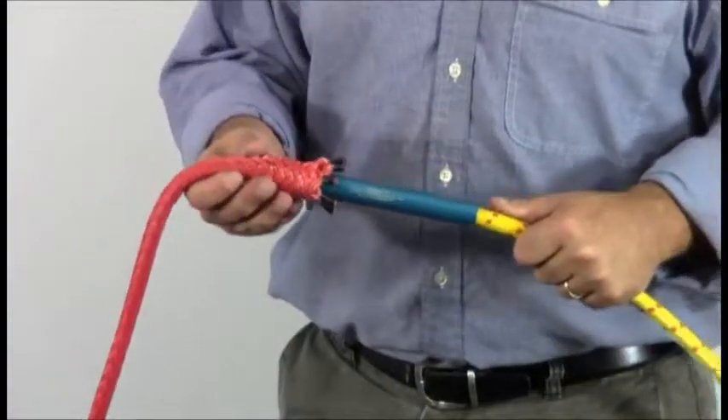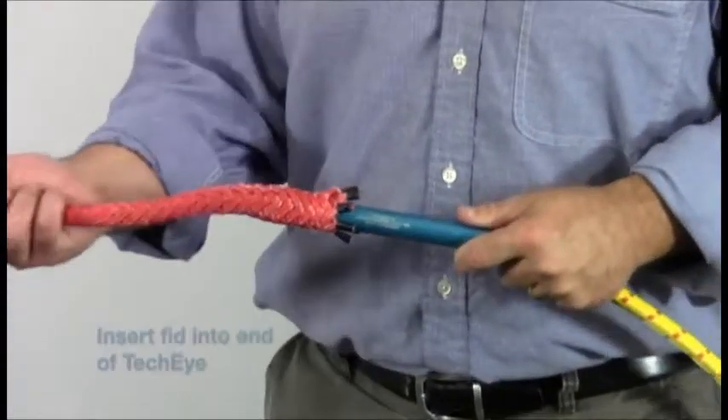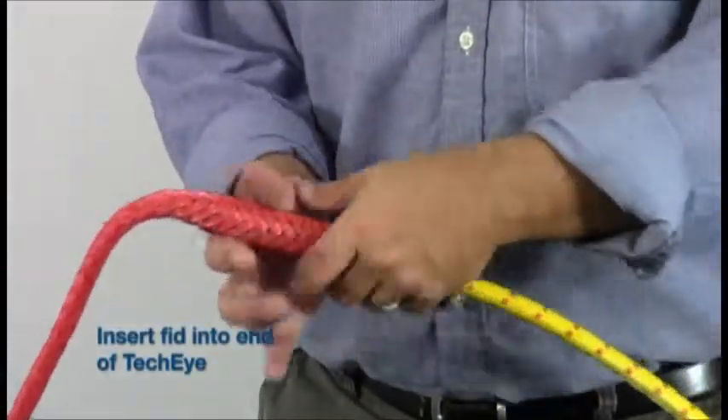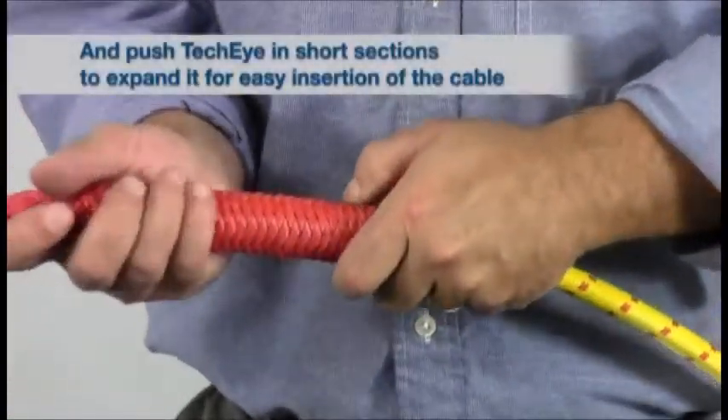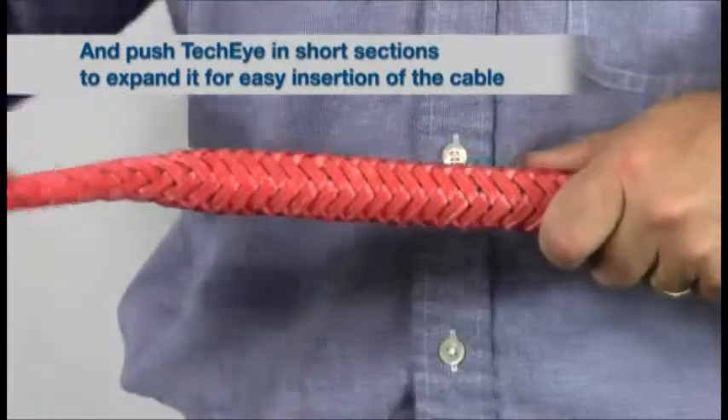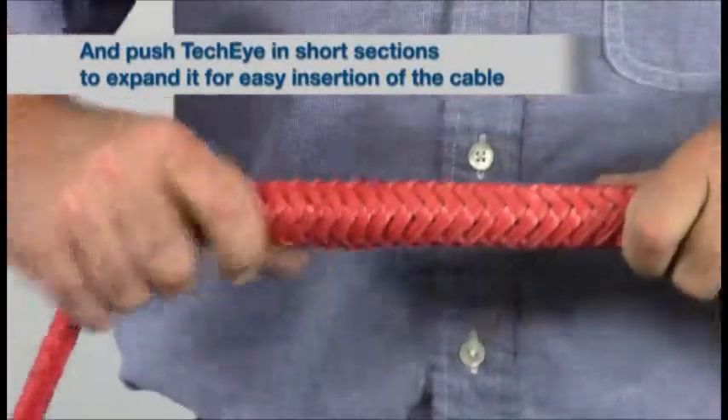Now slide the fid into the open end of the TechEye. Then push the TechEye in short sections over the fid to expand it for easy insertion of the cable, then milk the TechEye onto the cable.